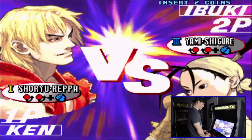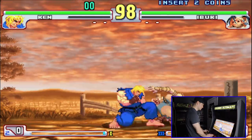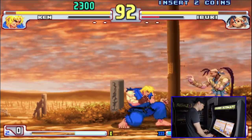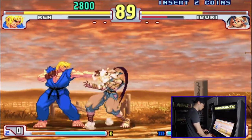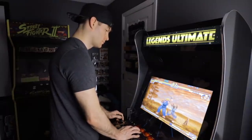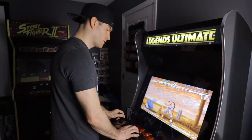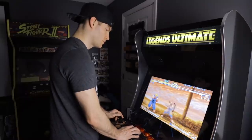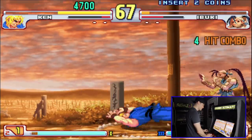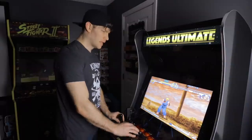I'll get my butt kicked by Ibuki real quick. Game runs great though.